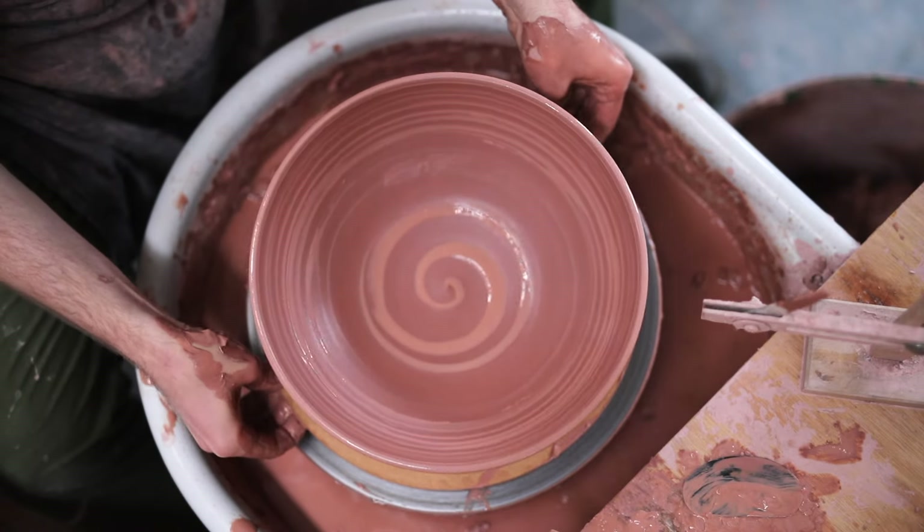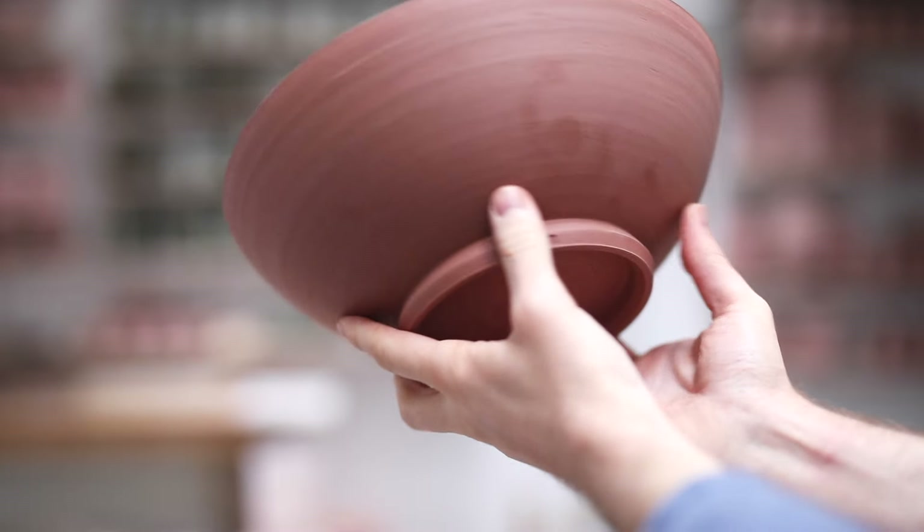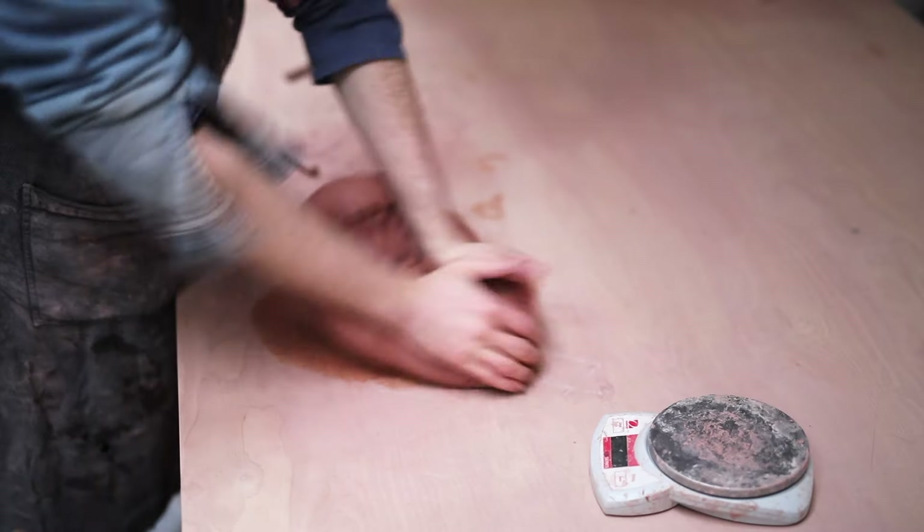This week I've been throwing and trimming a number of these larger bowls. The processes of both I'll show you in this video, together with a little discussion about the tools I use towards the end. So stick around if you want to find out which tools I'm using and where I get them.